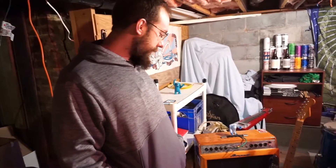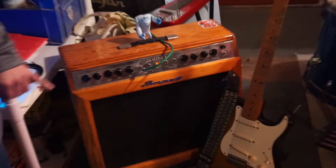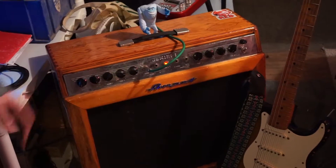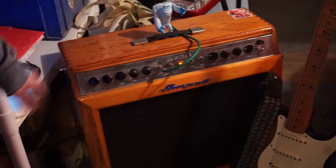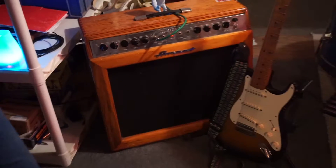I'm Cal from Northwoods Wendigo and this is my rig rundown. So this is a 1962 Ampeg Gemini. It's got a single 12 inch speaker in it — all original speaker, original tubes. One tube was blown and I had to replace that, but other than that it's all original.